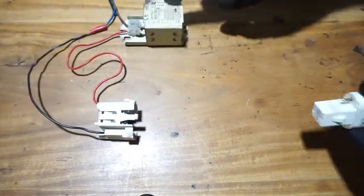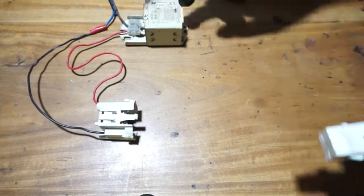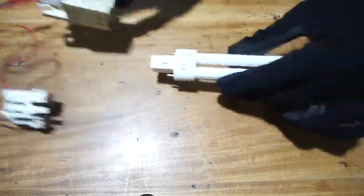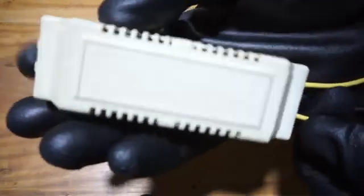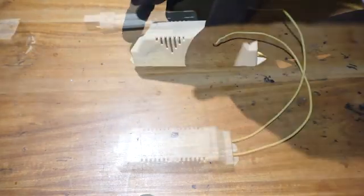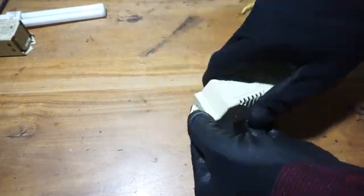This ballast is not working. I tried to find a ballast with the same electrical characteristics but was unable to find a replacement part. If you can't find a magnetic ballast, you have to use an electronic ballast. Now let's see what is inside this electronic ballast.